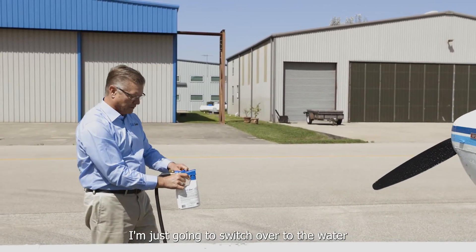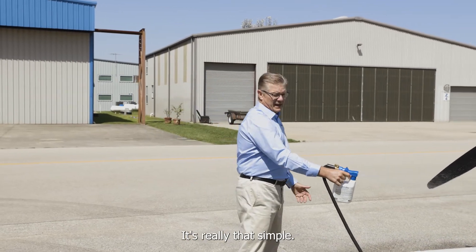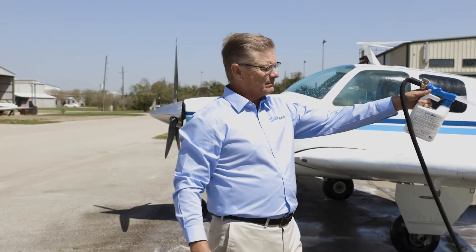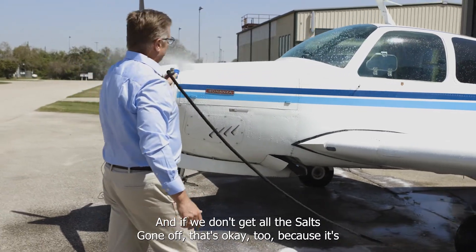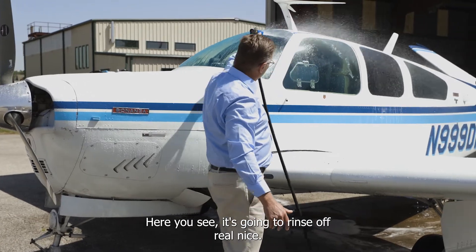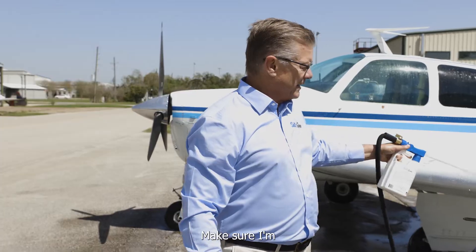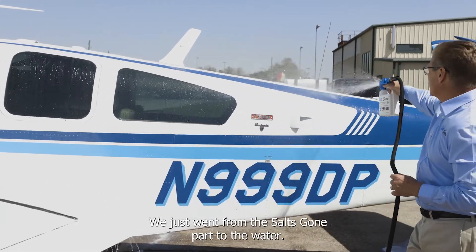Now I'm just going to switch over to the water and rinse the aircraft off — it's really that simple. It won't take away stains; if you have spots with oil or some kind of stain, you just want to use a light cloth. You can see we're not using a lot of pressure here. If you have a stain, use a very soft brush so we don't hurt our paint. And if we don't get all the Salts Gone off, that's okay too, because those electrons and the other corrosion protection components will just stay on it. You can see it rinses off real nice. It's nice to have a very low foaming product so we can see when we're actually rinsing the Salts Gone itself off. Make sure you get in all the seams where the metals come together — right now just spraying with straight water.